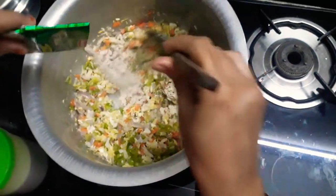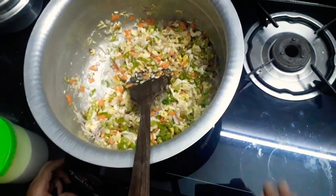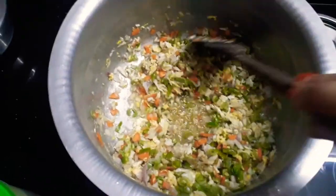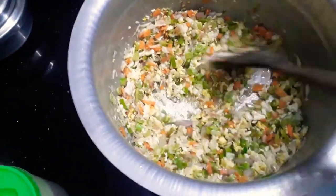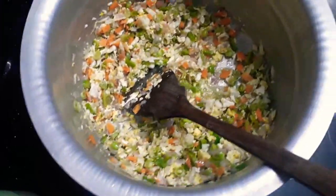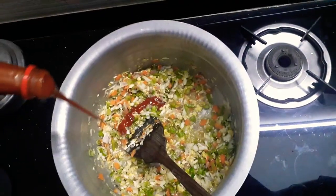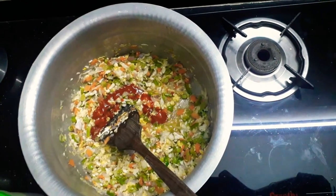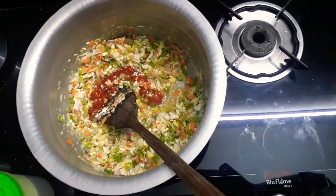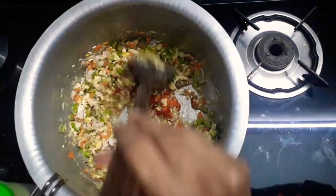Add the fried rice, add red chili sauce. First, you can use hot and spicy fried rice masala. You can also use sauce.